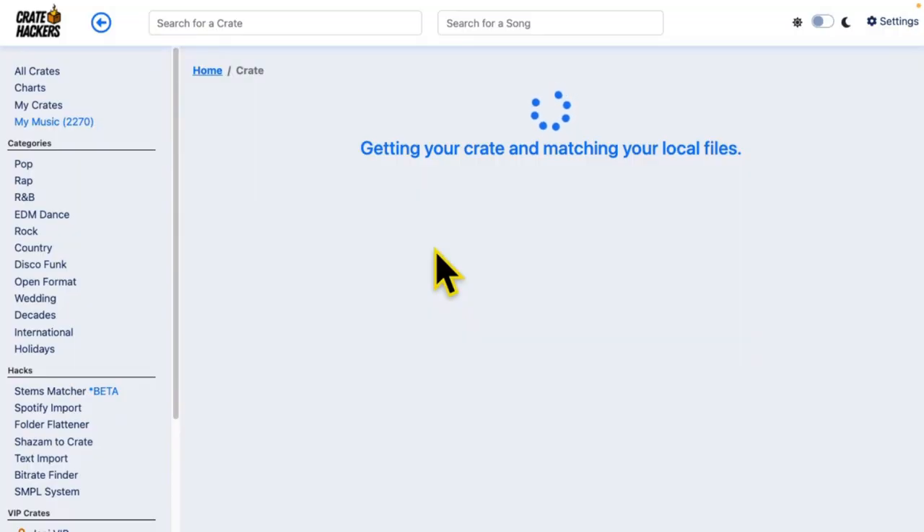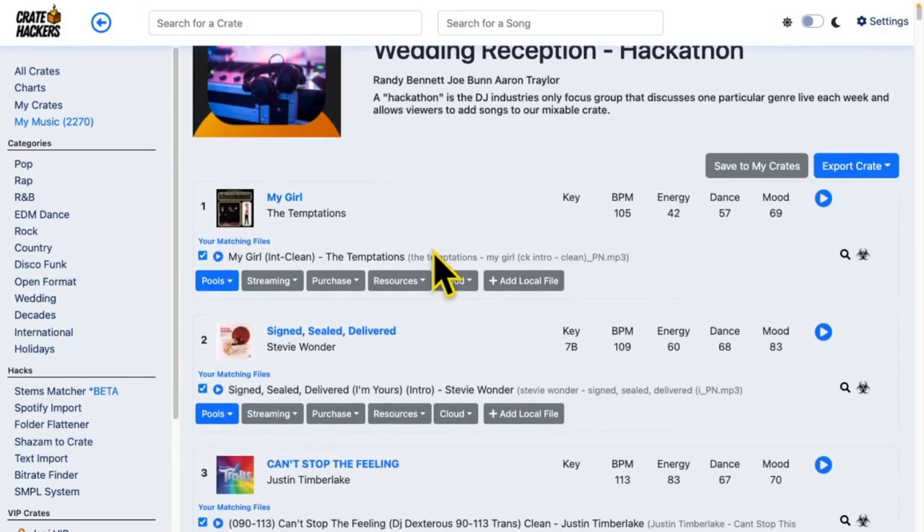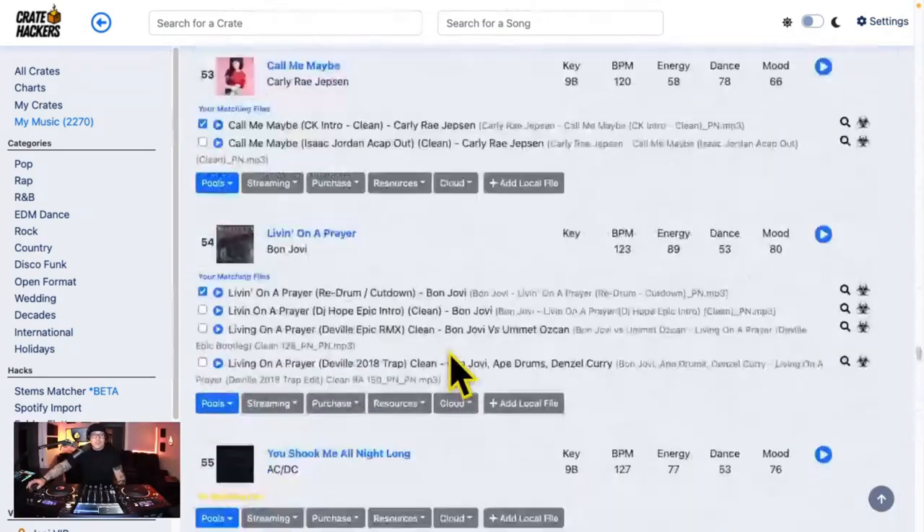Here's a wedding reception crate, and every song is a certified hit. So far, this crate is looking really good.